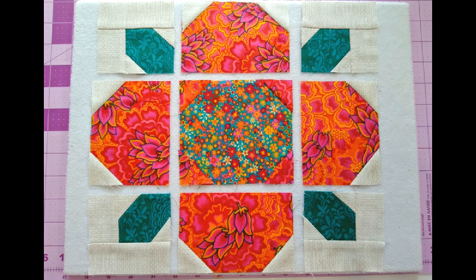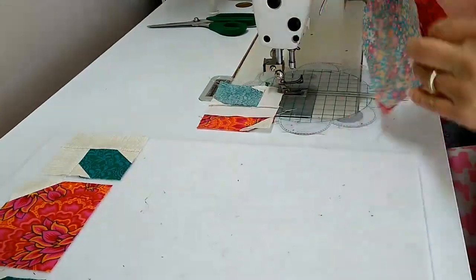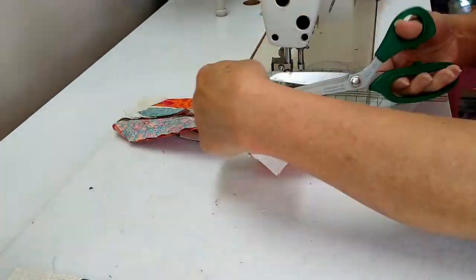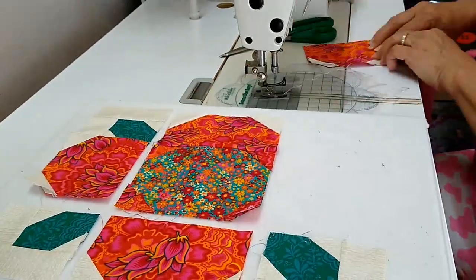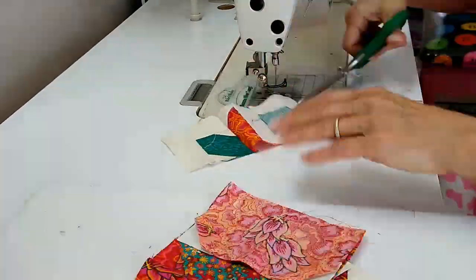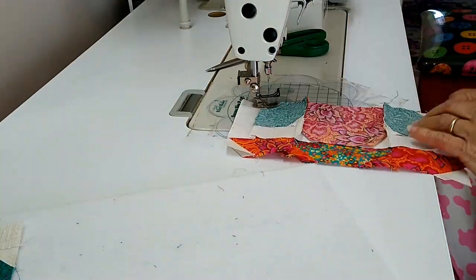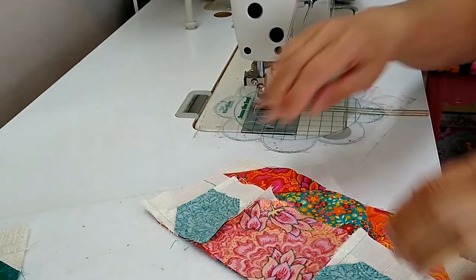Now that we have our four petal blocks made, the center of our flower, and our four leaf unit blocks, we can lay them all out on our board. Put them in order, and what we're going to do next is sew them together in rows.